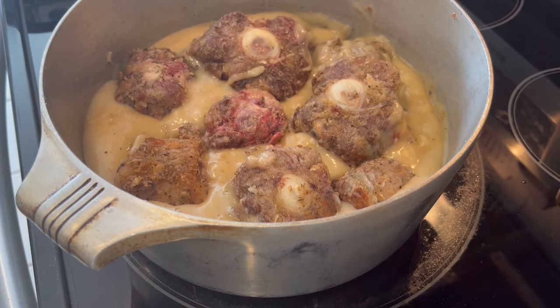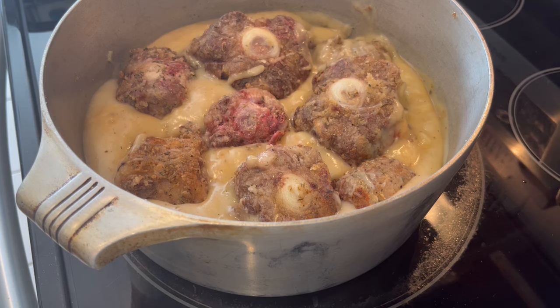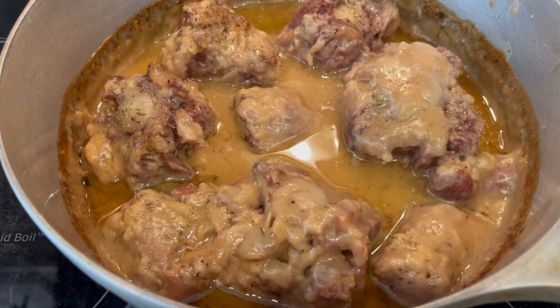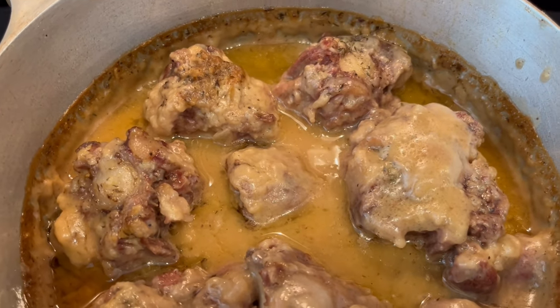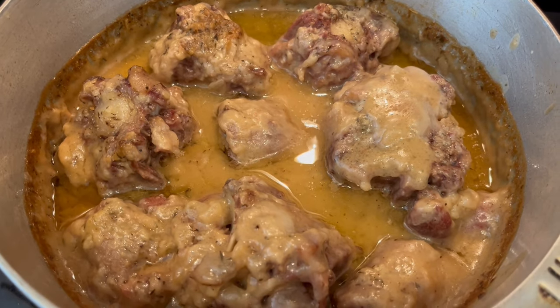So now I'm just going to cover my pot and I am going to put it into the oven. I have my oven preheated to 325 degrees and I'm going to let these oxtail cook for about three hours. It's been three hours and I just took the oxtail out of the oven — and this is what they look like. So I'm going to get these plated up and then I'll show you how it all turns out.